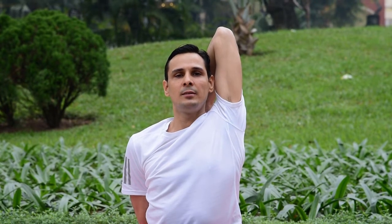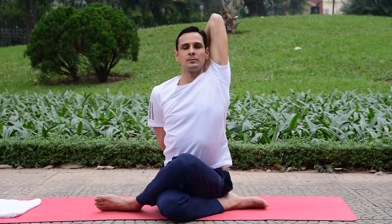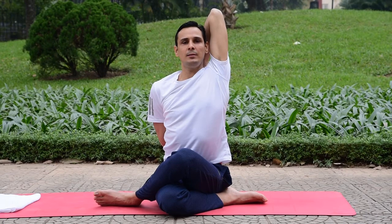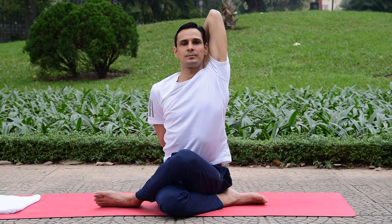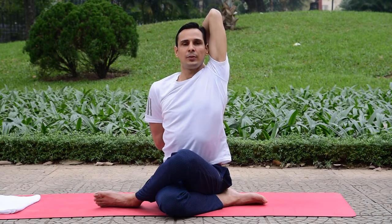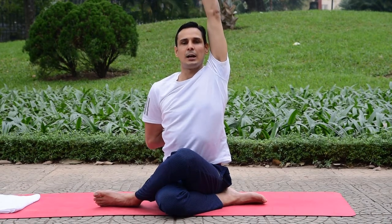Make sure your left hand is away from the ear and keep pressing your left elbow back. Keep the body stationary. You can hold this up to two minutes if comfortable, or come back before that. Keep your face muscles relaxed and keep breathing. When you are done, slowly relax your arms one by one.